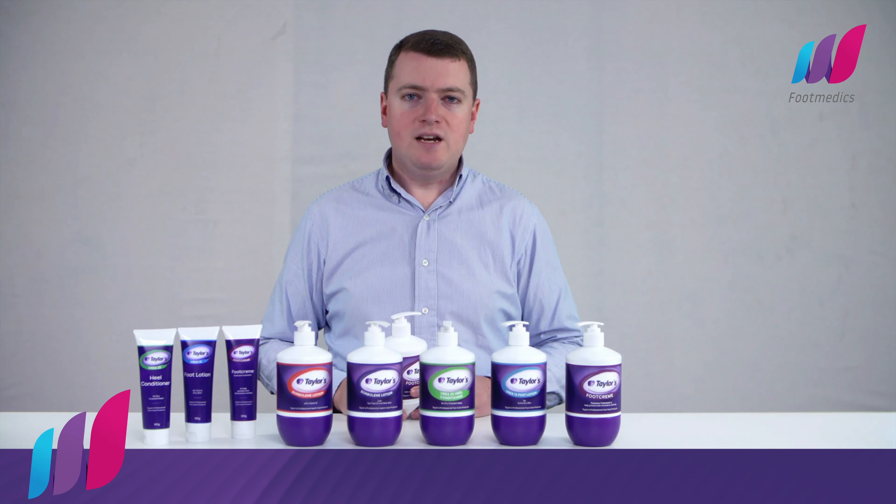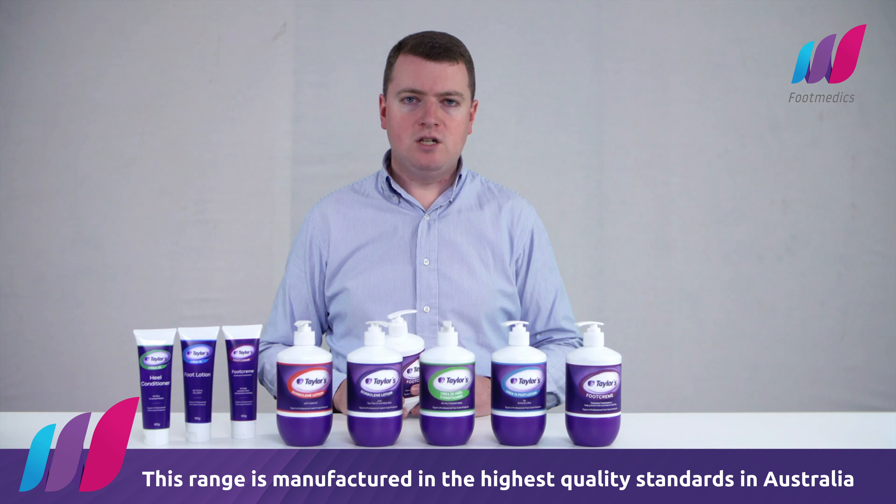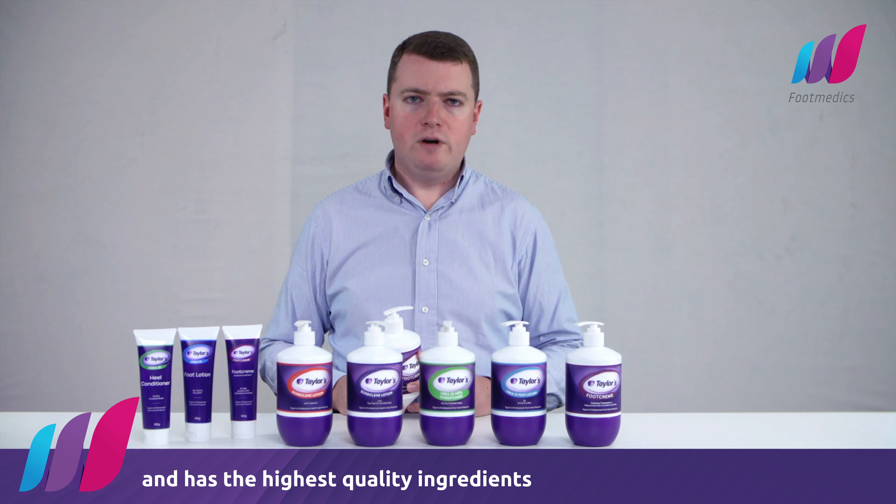Hello, my name is Daniel and I'm here today to show you the Taylor's Professional Footcare Cream range. This range is manufactured to the highest quality standards in Australia and has the highest quality ingredients.